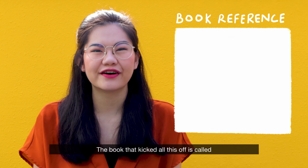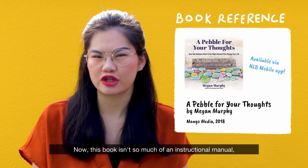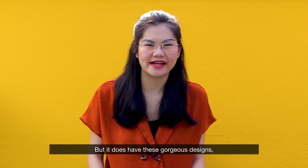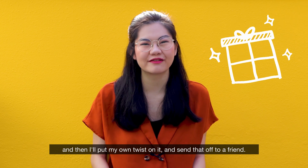The book that kicked all this off is called A Pebble for Your Thoughts by Megan Murphy. Now, this book isn't so much of an instructional manual, more so that it is just a book of encouragement, but it does have these gorgeous designs that I'll be taking inspiration from today, and then I'll put my own twist on it and send that off to a friend.